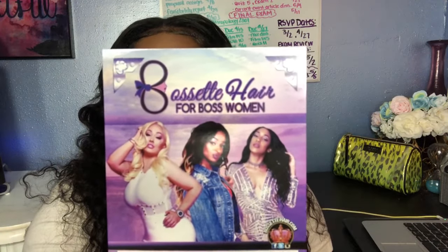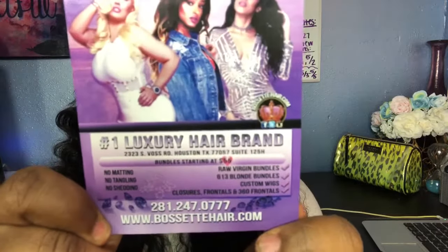Bosset Hair for Boss Women, y'all. Go follow them on Instagram and also visit the website. The hair is really great. That's pretty much it — I just wanted to do a quick chit-chat and let you guys know what was up with this hair that I installed. Get y'all some bundles from Bosset Hair for Boss Women. Like, comment, and subscribe on this video, let me know what you guys think. Also follow me on Instagram, Twitter, and Snapchat if you'd like to stay in contact. See you guys next time!